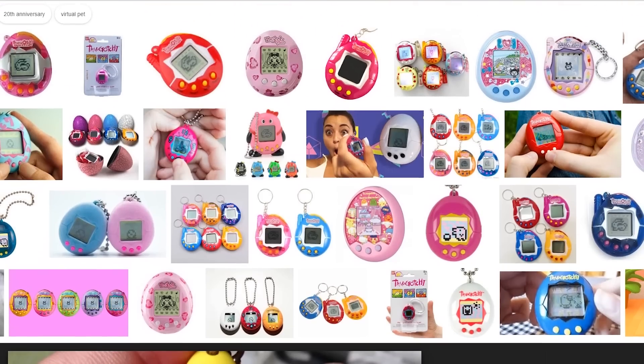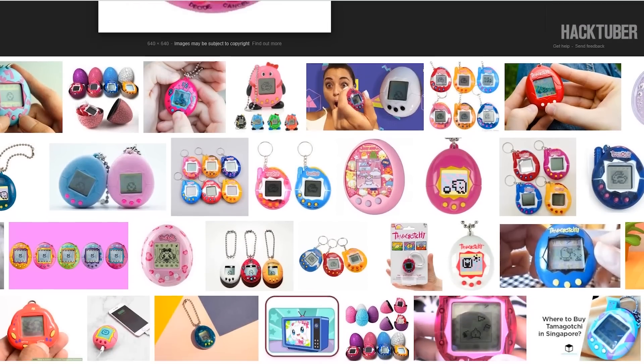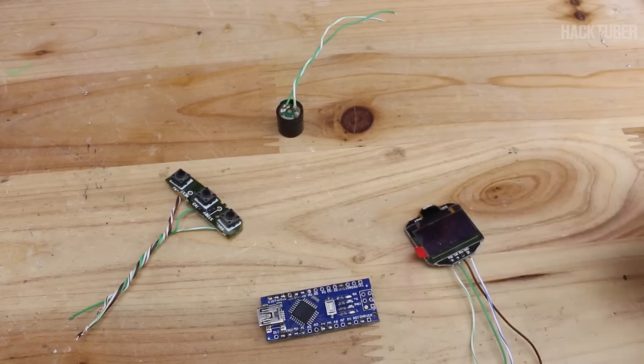Do you remember this toy called Tamagotchi, a handheld digital pad? Yeah, that was an awesome toy back in its time, but today I'm gonna show you how you can build it with an Arduino board.